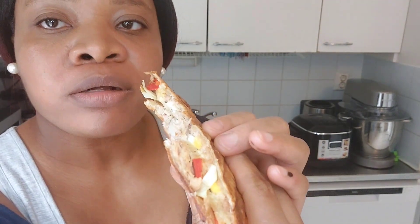So guys, our sandwich is ready — look at that! This tastes really, really great. Please remember to subscribe and like this video, and turn on the notification bell. Thank you so much for watching today's episode. I will see you all in my next video, bye!